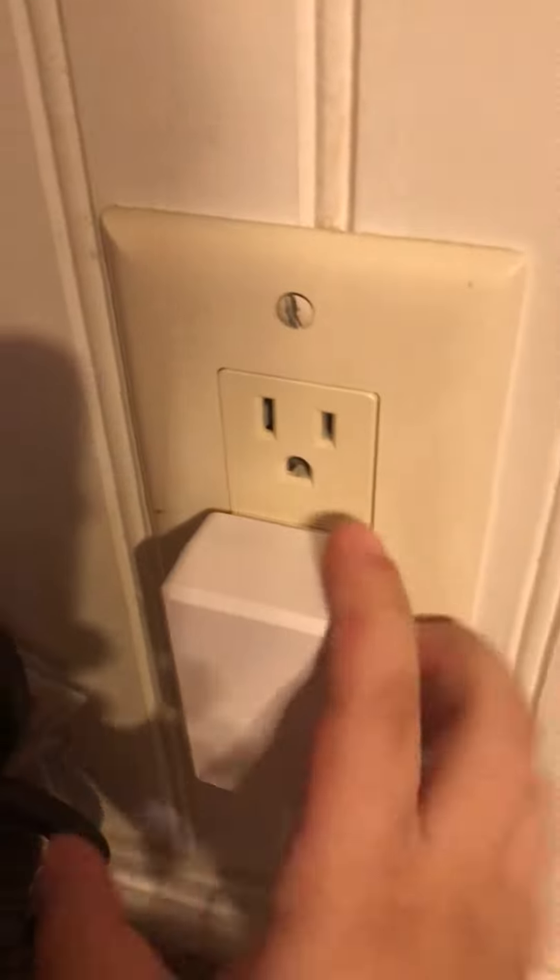Okay everybody, this is a mini system test two. Instead of hooking it up with batteries, I got this — I plugged my fire alarm system into an outlet, not a GFCI. Also, paper fire alarms — okay, so right here I got...